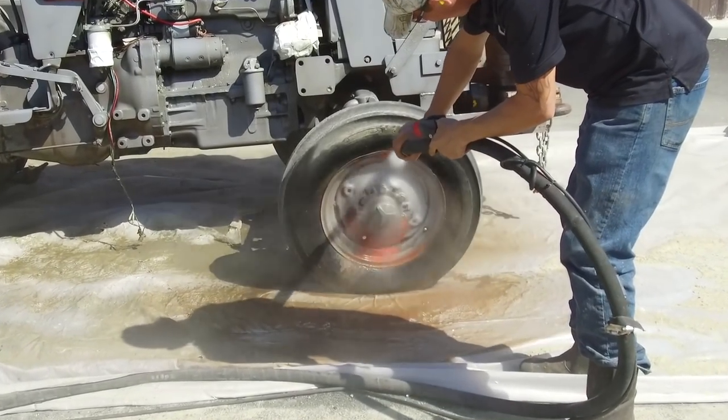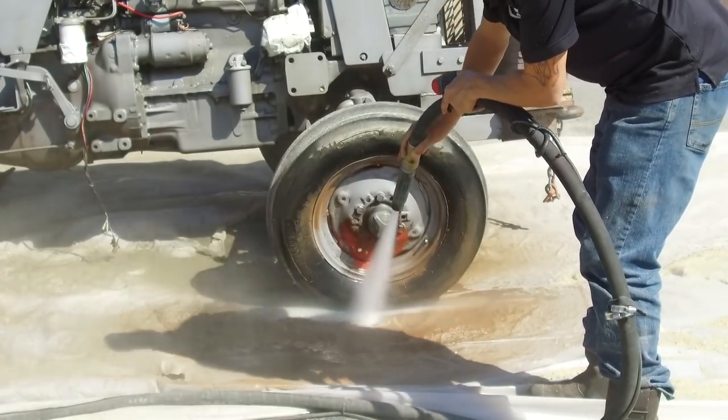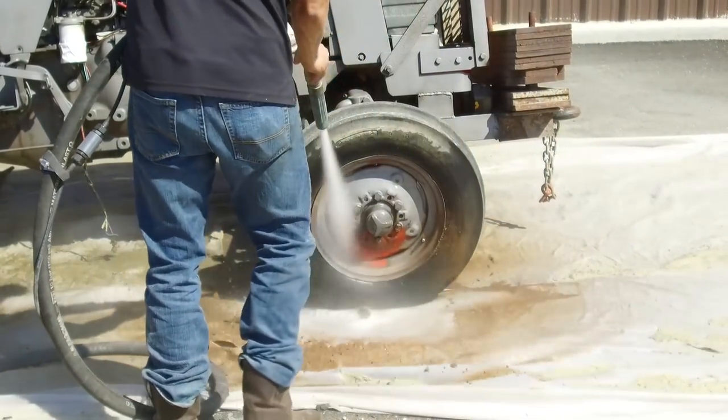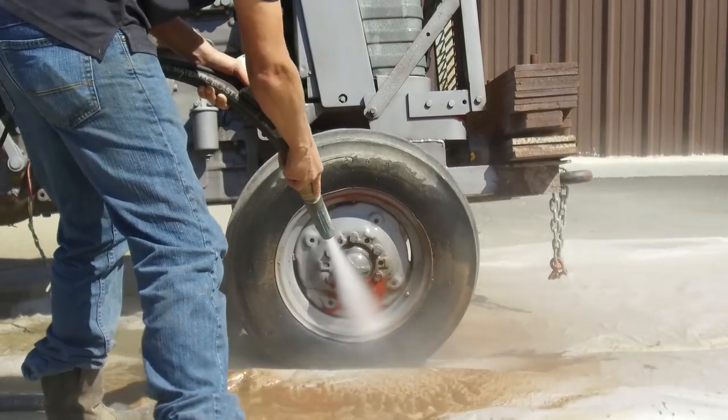Wheels can also be blasted without masking in most cases — just don't dwell on the rubber or get too close. Of course, this only applies when dustless blasting. If you're dry blasting, it's nearly impossible to avoid damaging things.